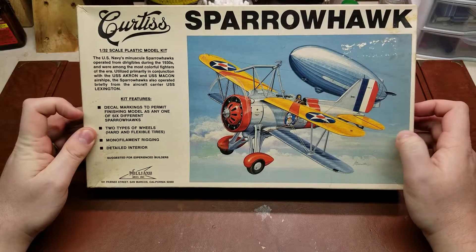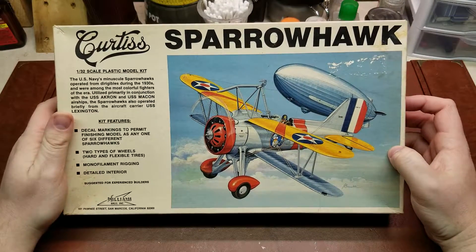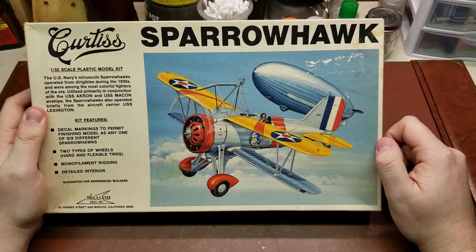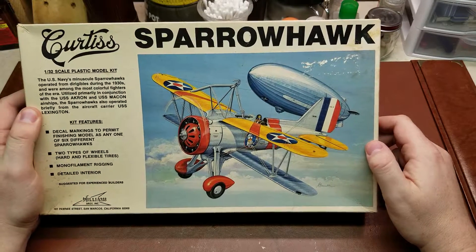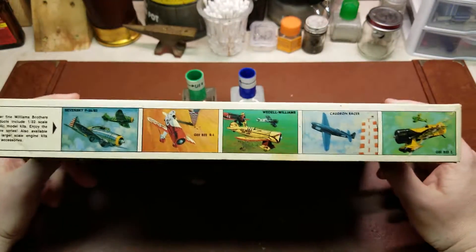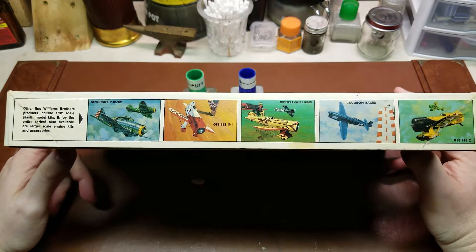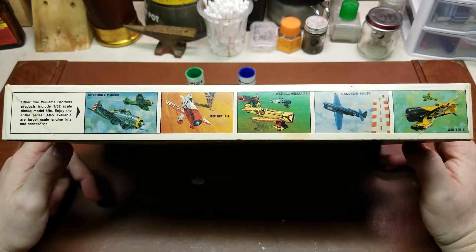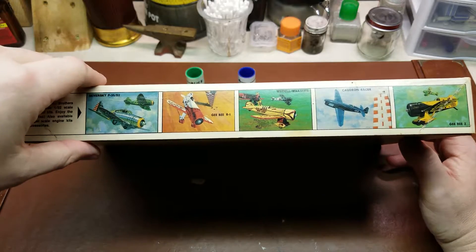They also operated off of the USS Lexington, which served all the way into the Second World War. This was kind of in between the wars when this was actually used. You can see the airship in behind. And if you've never actually done any research on the flying aircraft carriers, they're definitely interesting. Round 2 has just reproduced, within the last about 5-6 years, the AMT USS Akron and Macon flying airships.